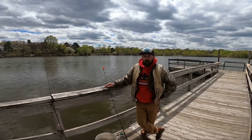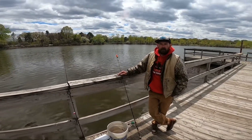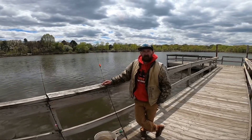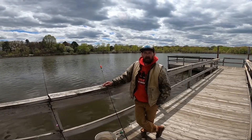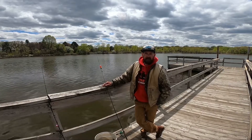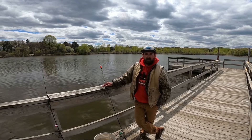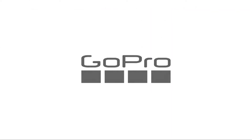Alright, so got plenty of bait, gonna go fishing. Hopefully that helped. Definitely try hitting up some small bodies of water — you'll find bullheads in there and that's what you want to use for bait. Hope this helped out. Until next time!